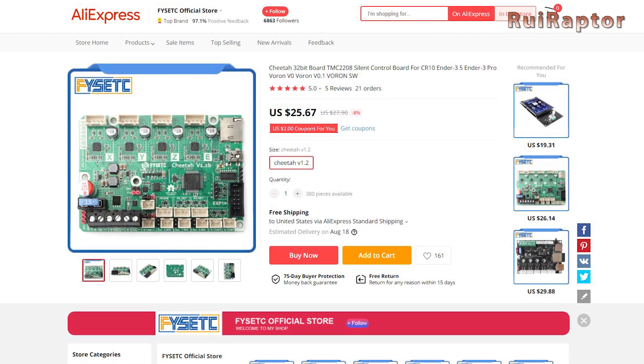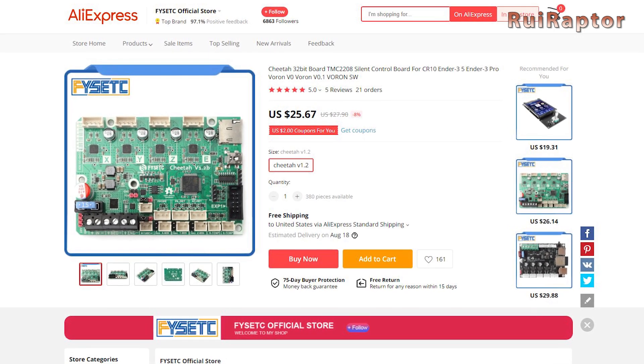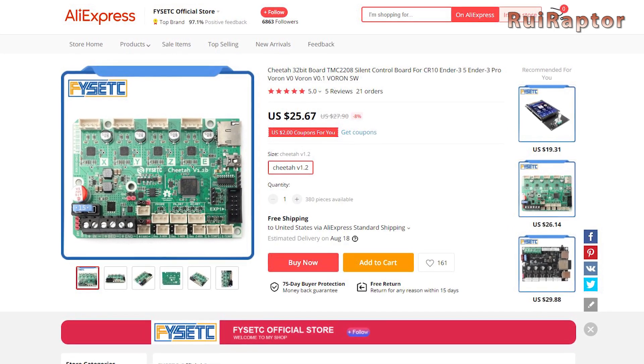Currently, version 1.2B can be found on their official store, and it costs around $25.